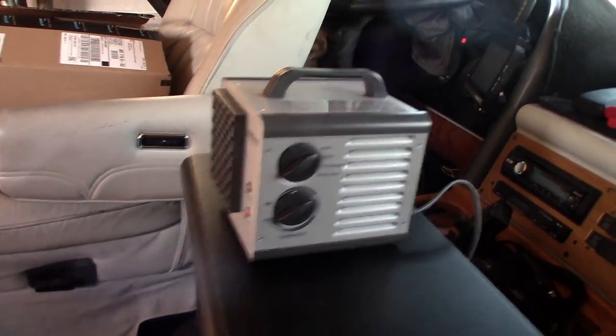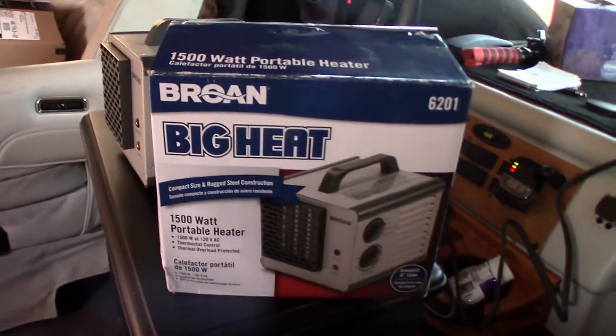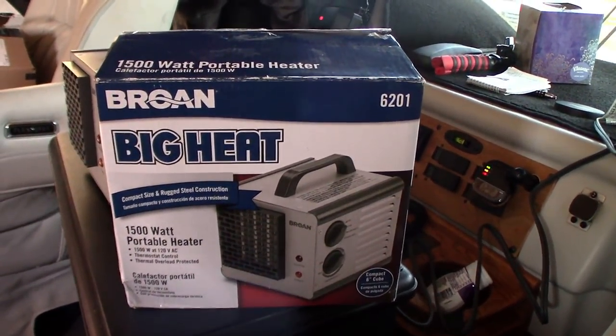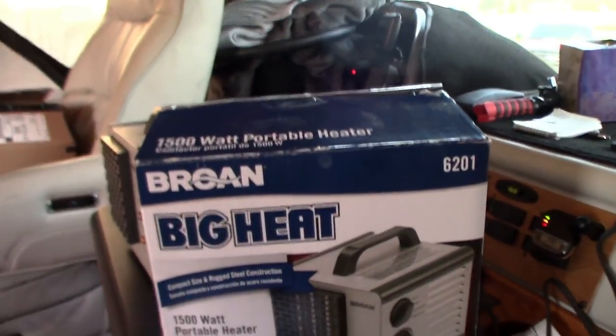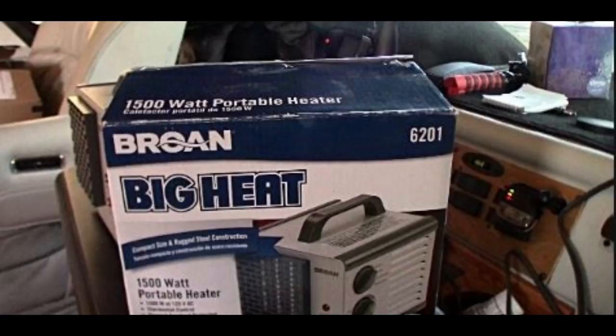If you don't have electricity, never mind — but if you do, this is a great item to get. Just remember, here's the box one more time — it's a Barone Big Heat, and you can get them on Amazon. A lot of RV dealers carry them too. Thank you for watching, please hit subscribe and like if you enjoyed this video.